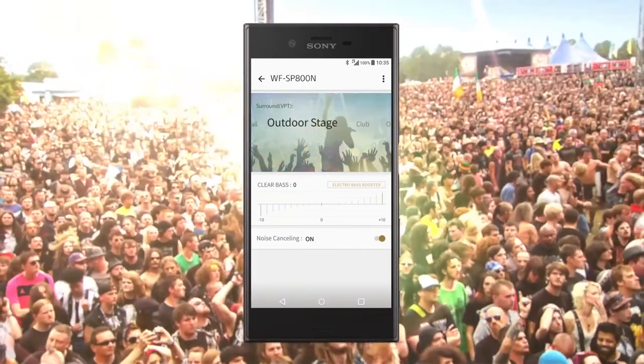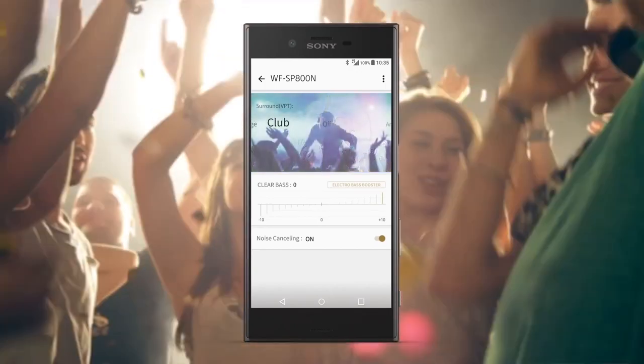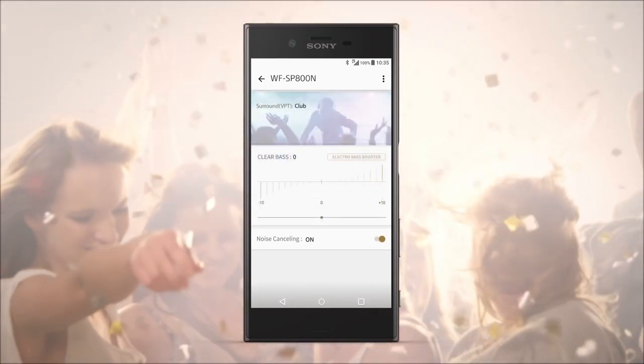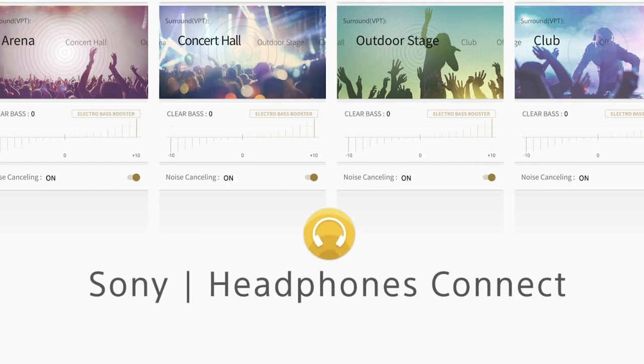Want to take it a step further? The app is also your control panel for switching noise cancellation on and off, analyzing your environment for the best settings, and making changes to playback like adding more bass so you can feel the music even more. The app's wide adjustment range combined with the earbuds' strong sound capabilities mean you really can't have one without the other.